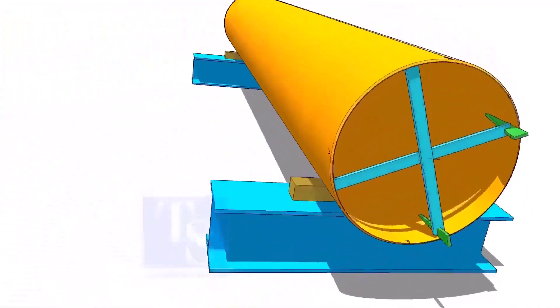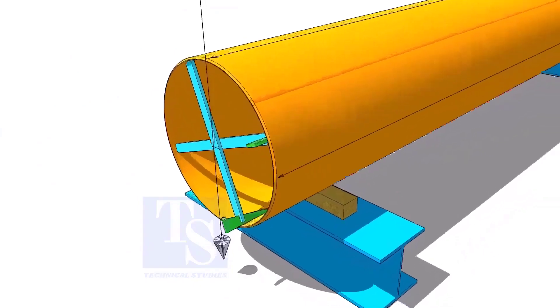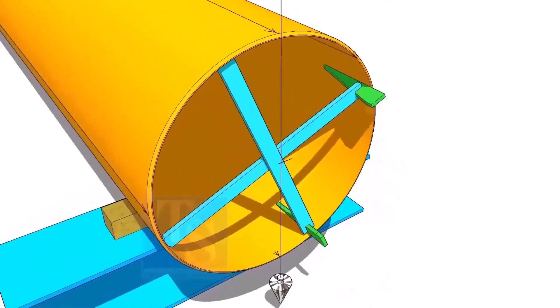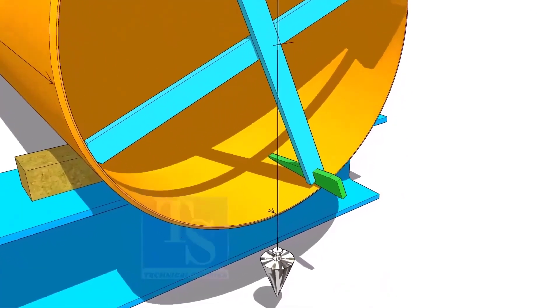Draw all the center lines. Put the plumb on the top side line. If the string passes through the line on the bottom, the lines are correct.